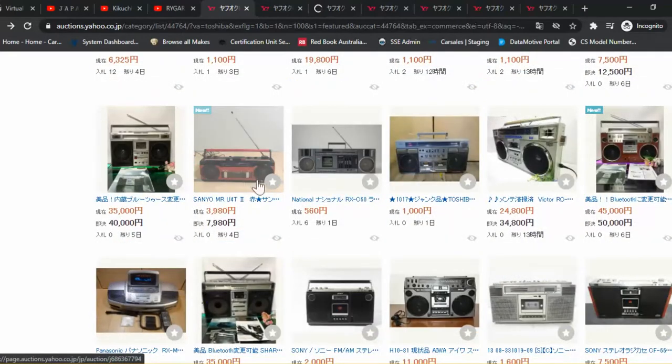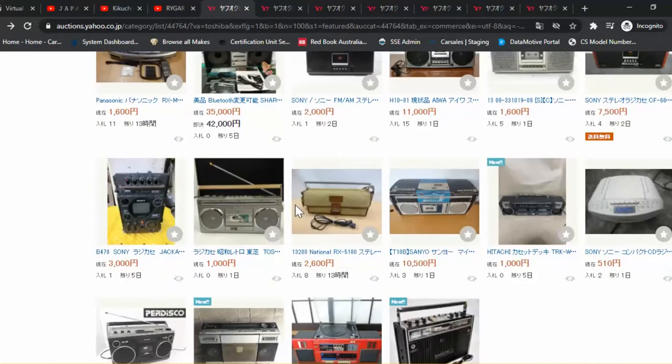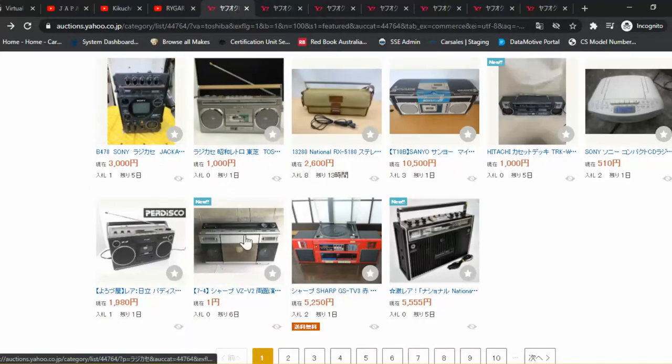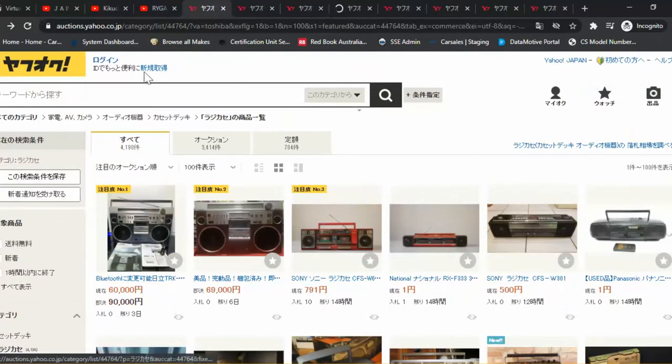Another U4 — this one's a T, later model. Hitachi, a nice looking satellite speaker unit, twin tape equalizer. And the VZ-V2 by Sharp — this one's actually got a cult following. Let's take a look at it now.